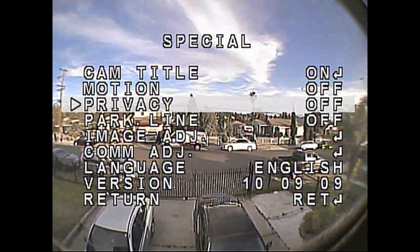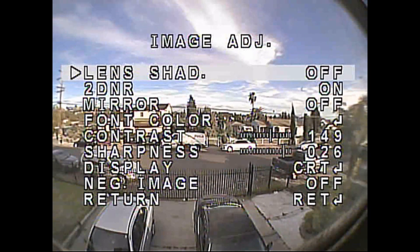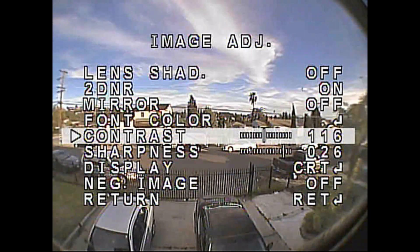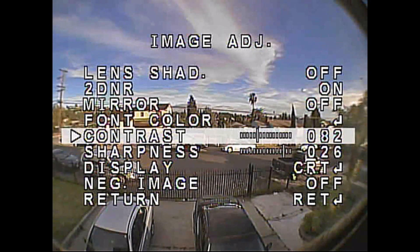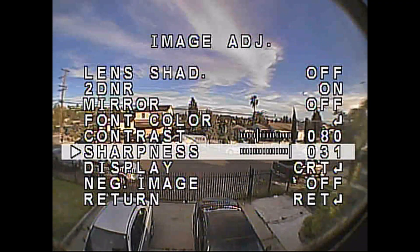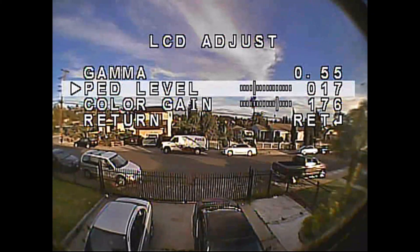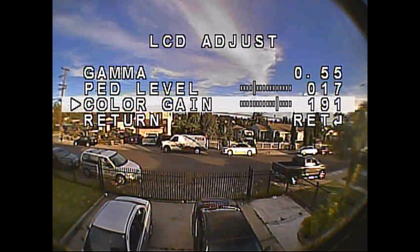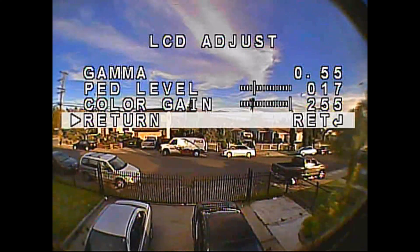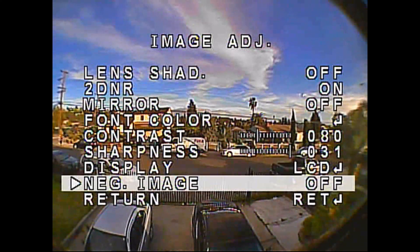Then I go to Image Adjust. Go down to Contrast and I like to turn it down to 80 — seems to work really well for me. Sharpness all the way up, not sure why that's even an option. LCD for your goggles, Gamma to 0.55, and Color Gain I like to turn all the way up. It works really well for me flying around trees and also when I'm flying through gates — I can see them very well.